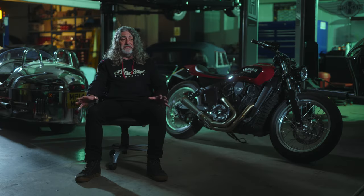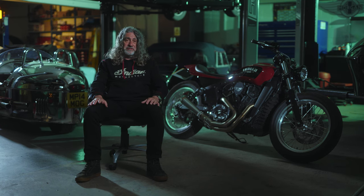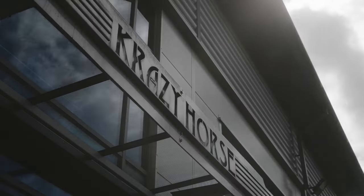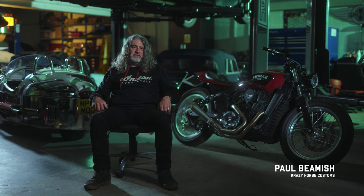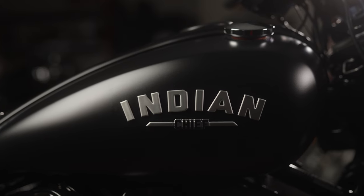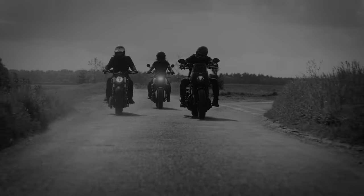What's fantastic for us is that Indian as a manufacturer allow us to do this, because a lot of manufacturers wouldn't allow this to happen. We're building a custom Indian Sport Chief — it's the latest model in the Indian range. We're building it for the Bike Shed, and we're building it with Rich Jones from the Stereophonics.